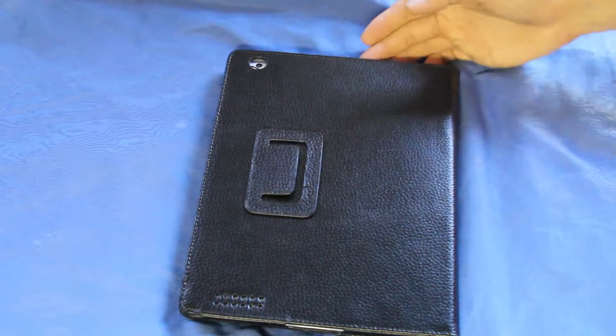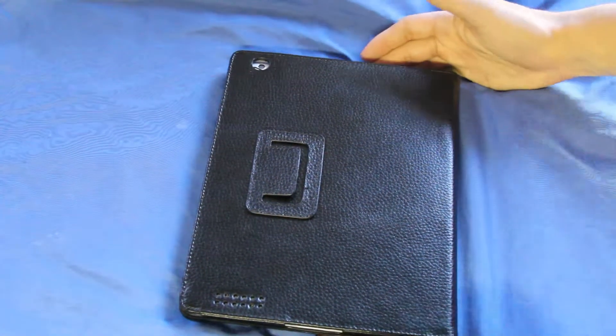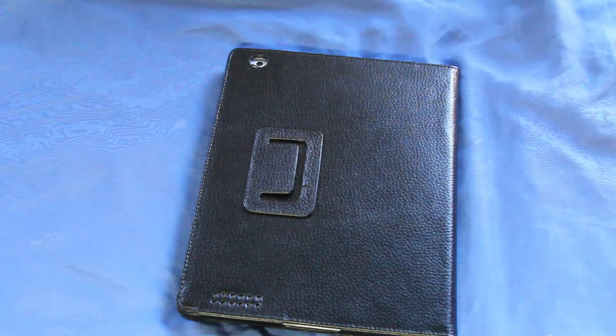It's not something that is a flaw for the case — it's just something that I put on my iPad, it's a sticker.